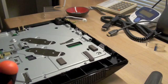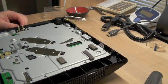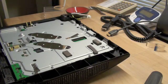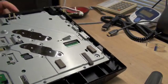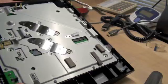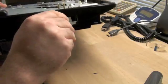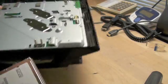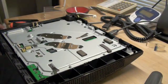Move that out of the way. By the way, you'll want to take the hard drive out. Set that aside.